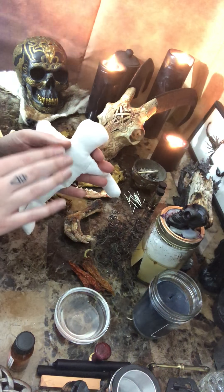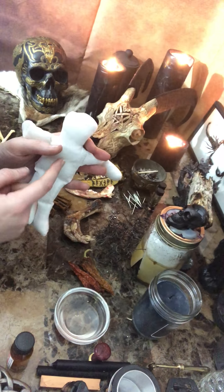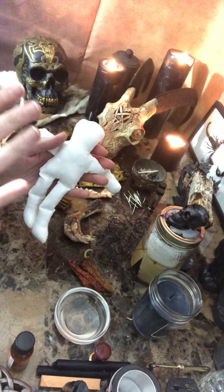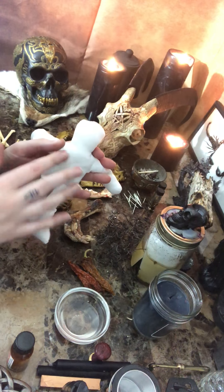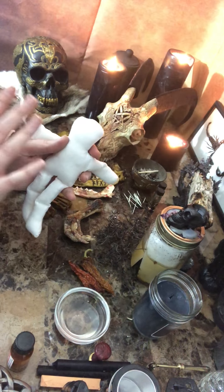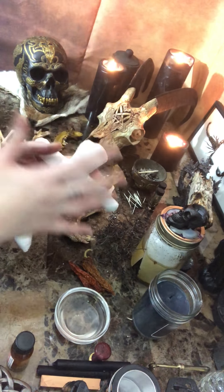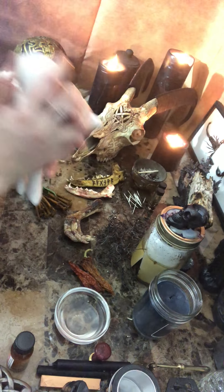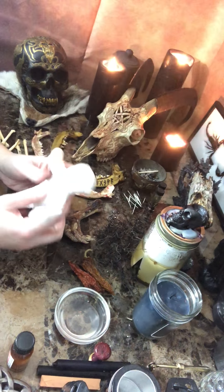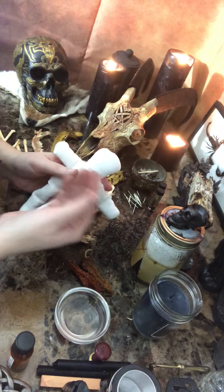Hold the poppet in your hands and say something along the lines of: 'I dedicate this poppet. This poppet is a physical representation and manifestation of John Doe, born January 1st, 2000. Everything that I say to this poppet will come into existence and happen to this person. Everything that I write and put inside the poppet will come into existence and happen to this person. Everything that I do to this poppet will be reflected into my reality and his reality.' Really focus on this poppet being connected to the person.